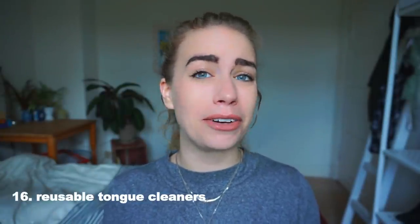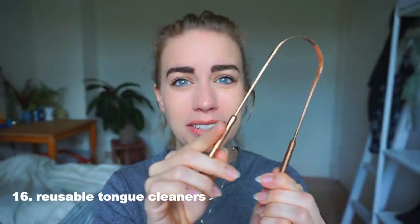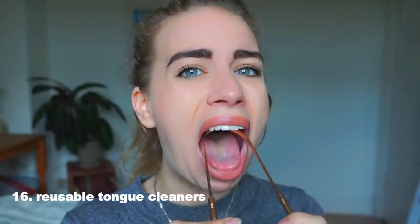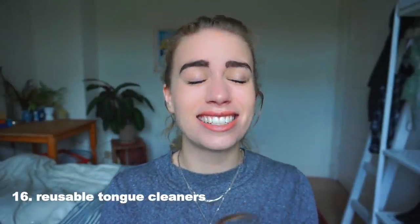Staying in the oral area, I'd also like to talk about tongue cleaners. I have this one — it's completely made of metal, which means you can wash it and use it indefinitely. You clean your tongue with it. It's something I don't use every day, but I like to use it from time to time, especially when you can see stuff building up and your mouth is gross.